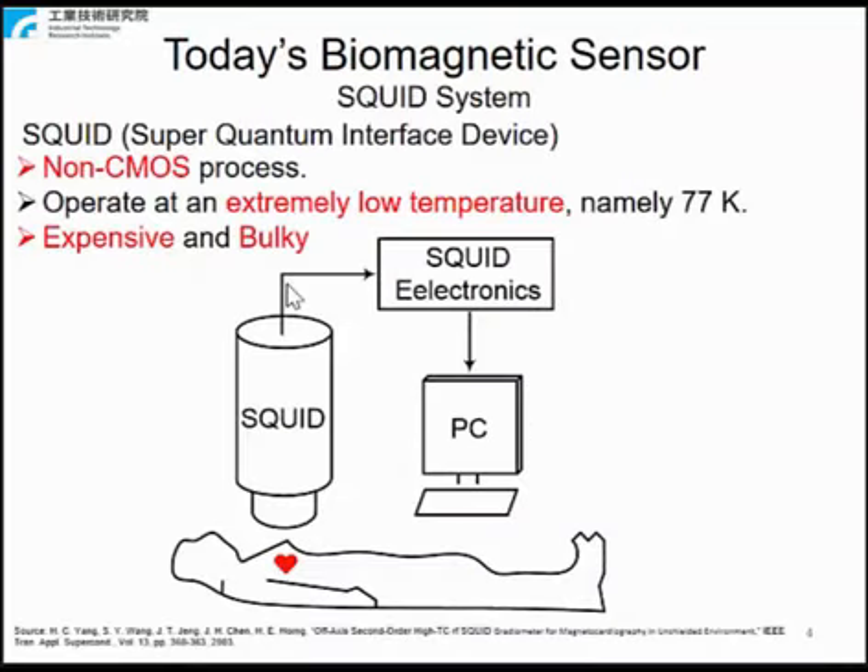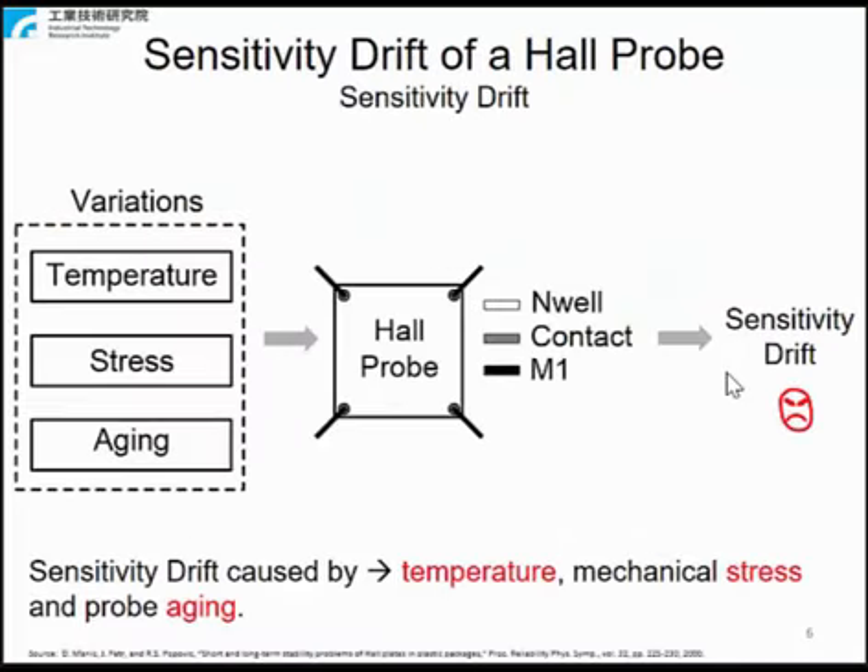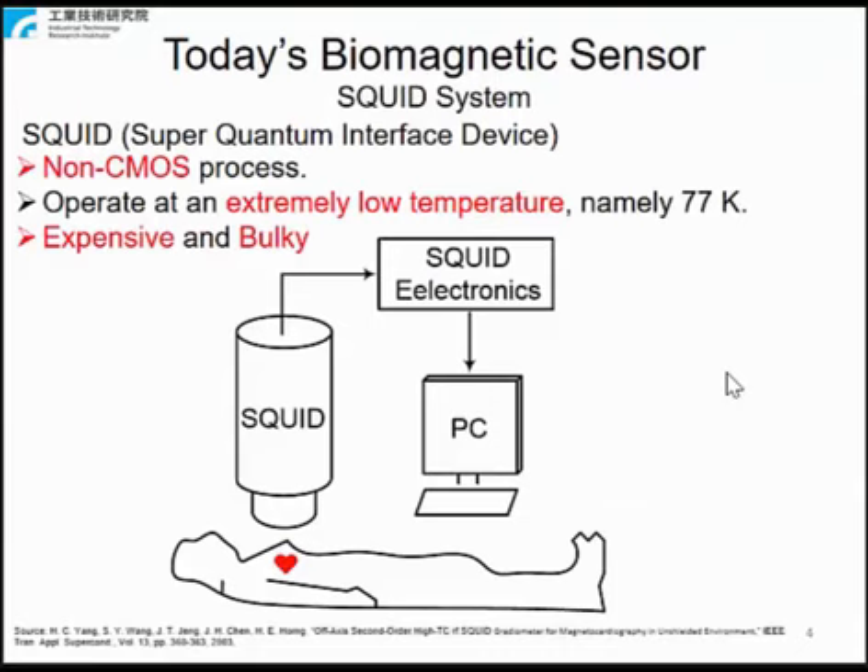Today's biomagnetic sensors are based on the superconducting quantum interference device, also known as SQUID. A SQUID consists of superconductors and operates at extremely low temperature, namely 77K, making it too bulky to be a wearable biomagnetic sensor and too expensive.